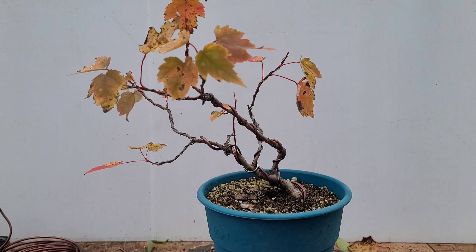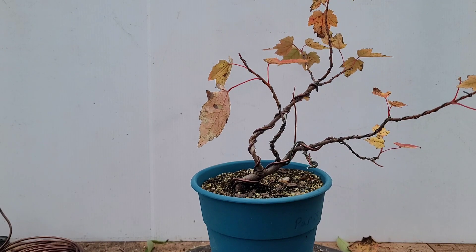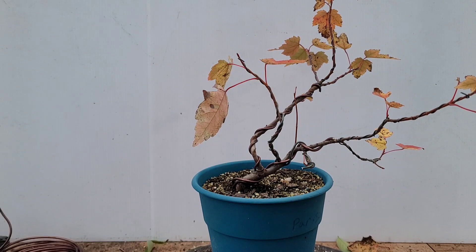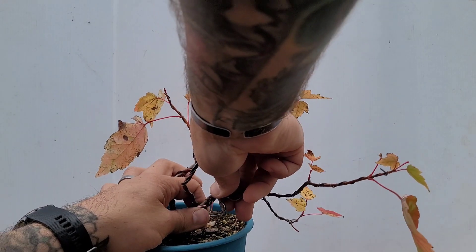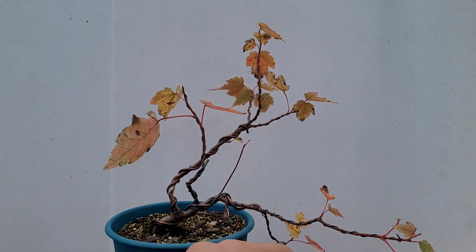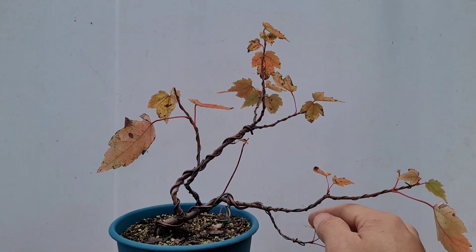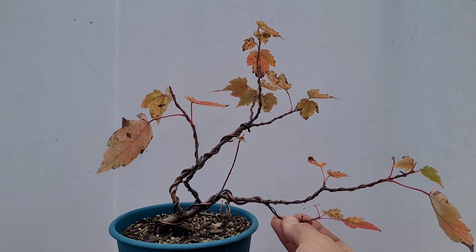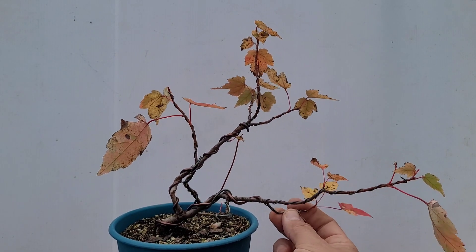Now that we've got it all wired up, we're going to just go through and begin the process of getting it knocked into more of a windswept shape. I like the movement it has going through right in here, so now we just have to start the bends and get everything done. I didn't put wire on this little guy because that one's so small I really don't know what to do with that right now. For the rest of this we'll just begin to get the little bends in here. I want to bring this one back up a little ways because this one needs to come in and then sweep.